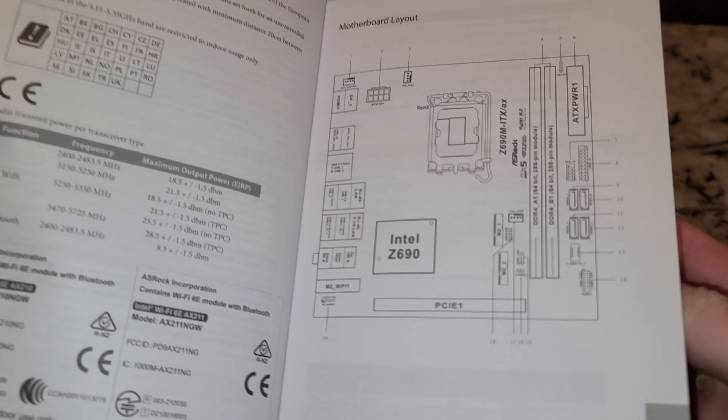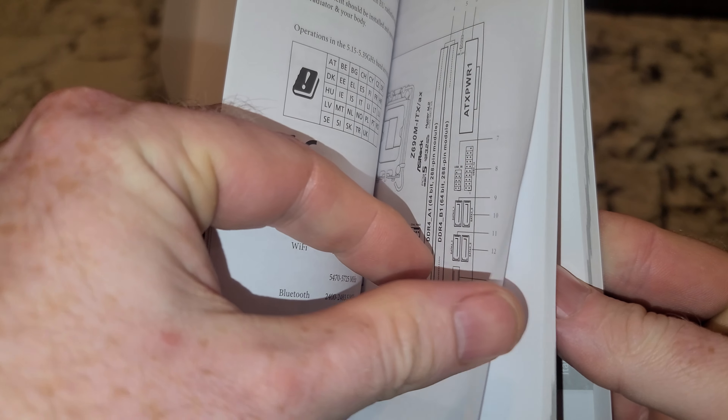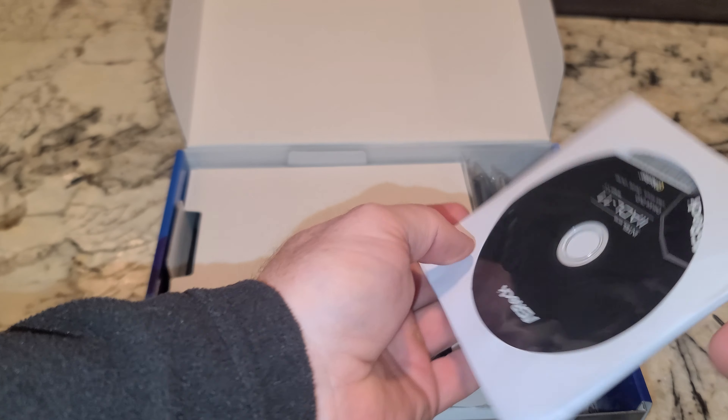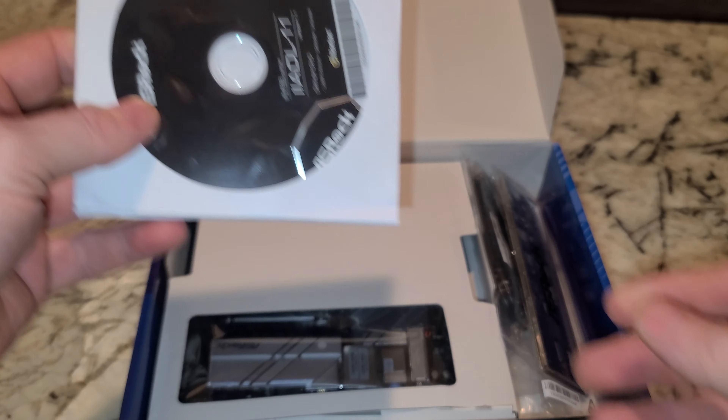ASRock lately is one of the few companies that's actually sending a decent manual. They may have stopped with their new 700 series, but all this stuff will be available online. You have in here a driver disc, and there's a little ASRock sticker in there if you're actually willing to put that on your computer.